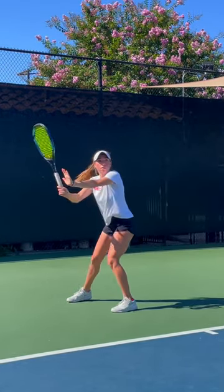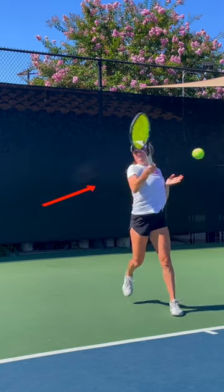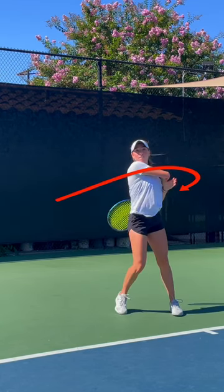Looking at those in real time, they all look really nice, but when we slow it down, we can see that the racket path is moving very straight across the body. Here we can see that the elbow is not only finishing low, but it's actually at a downward angle from the shoulder, limiting lift and spin.